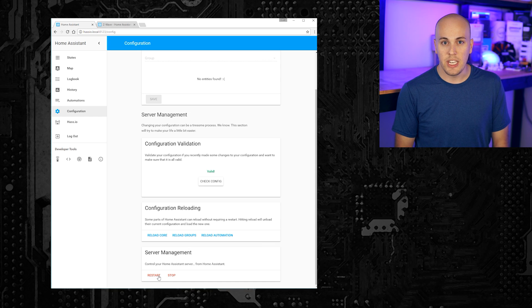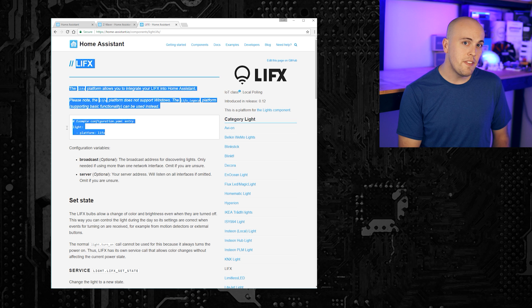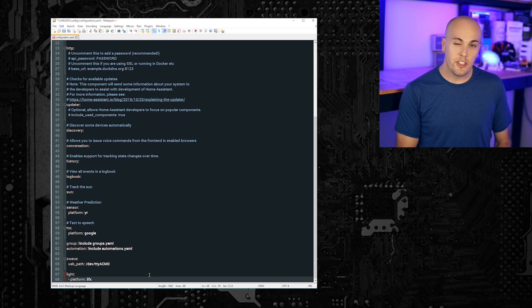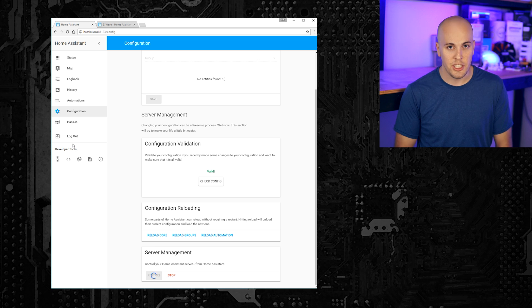Assuming your code is good, you can hit restart, and after a few minutes, Home Assistant should come back up and Z-Wave should be ready to rock and roll. Then you just rinse and repeat this process for every other component you want to use with your Home Assistant instance. You copy the code from the components page into your configuration.yaml file, change the necessary bits, save your configuration, restart, and you're done.